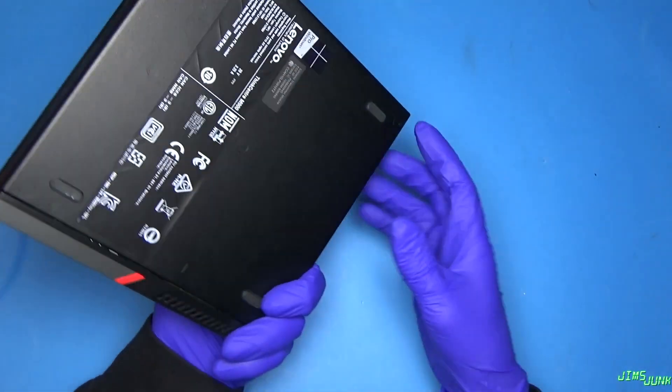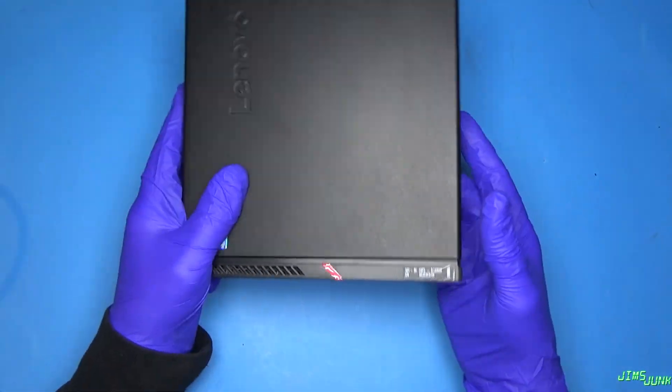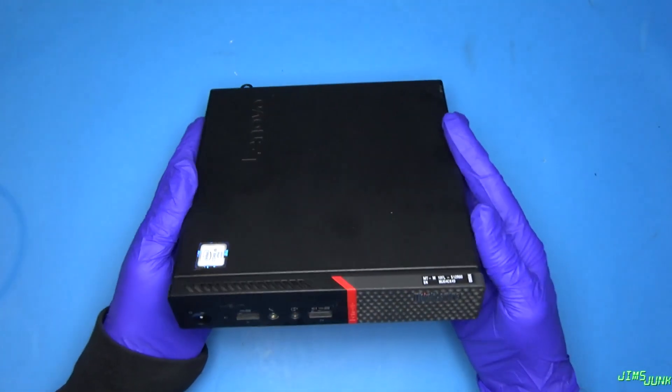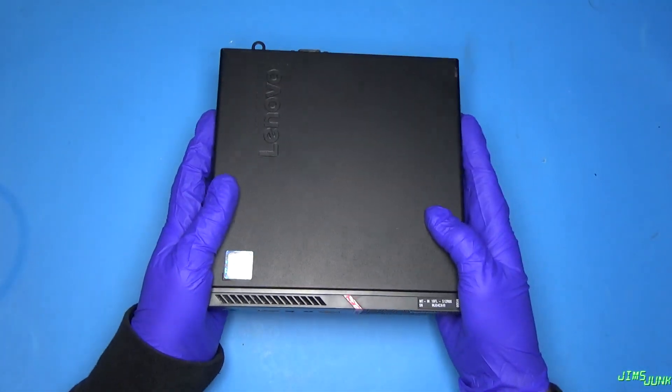So what I have here is a Lenovo M900, and I think it's either a slim, tiny, ultra-small form-factor. I'm not sure what Lenovo calls these, but it's an ultra-small form-factor PC.